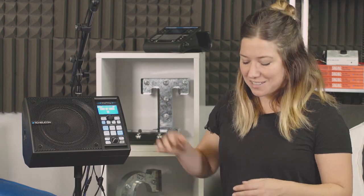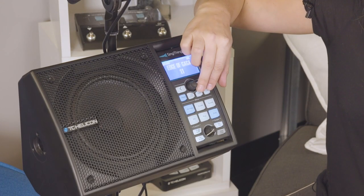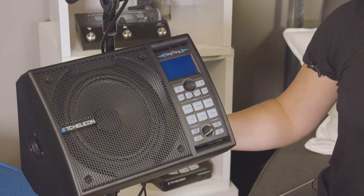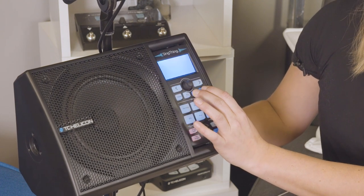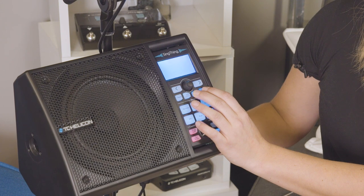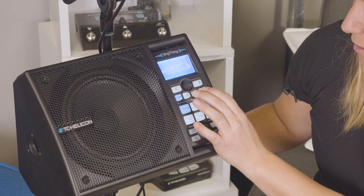This is how you do a preset reset. You're going to hold the Store button and the Genre buttons while powering on. I'm just going to turn this off for a moment, and while I'm turning it on I'm going to hold those down. The power switch is on the back of the unit — and it's doing its thing. And the current genre has no presets.